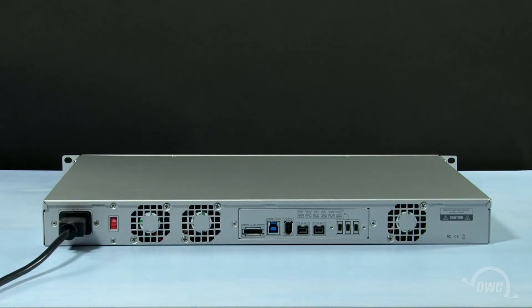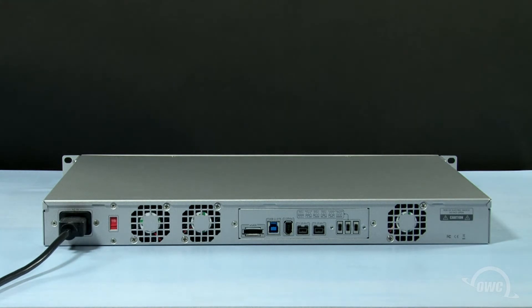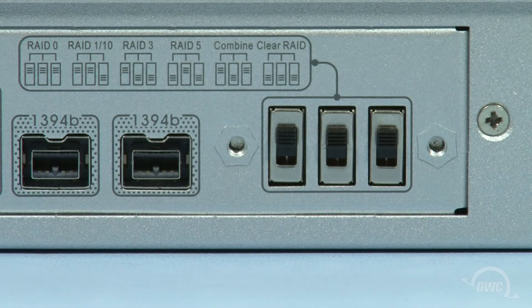The Rack Pro comes set as a RAID 5 by default, but you may wish to change that setting. This is done by adjusting the switches on the back of the Rack Pro. You should note that this will erase all the data that's on the unit. This Rack Pro is currently set to RAID 0, but we want to change that.